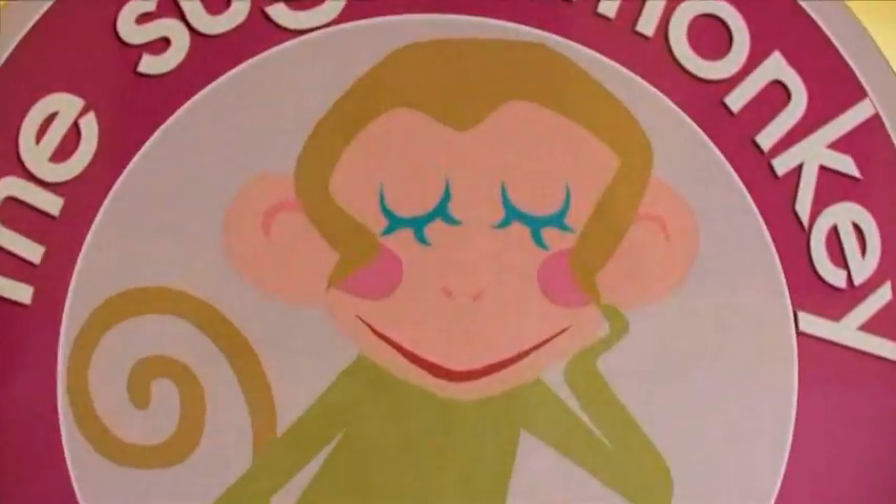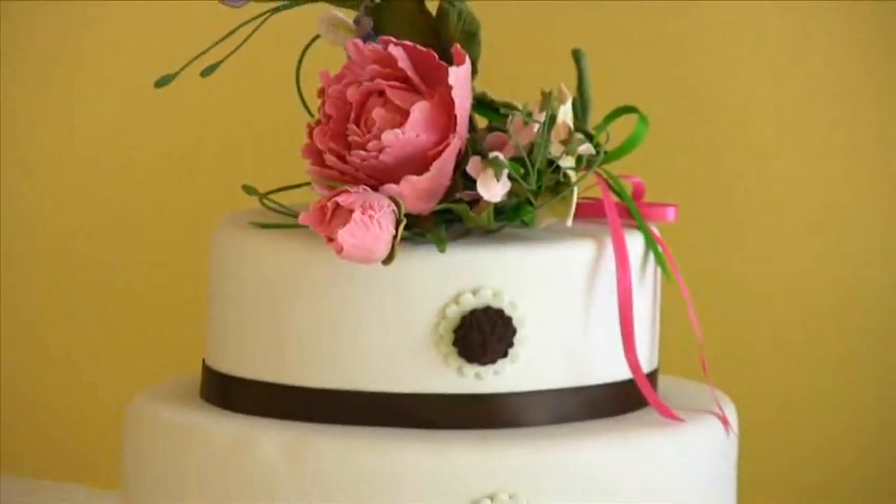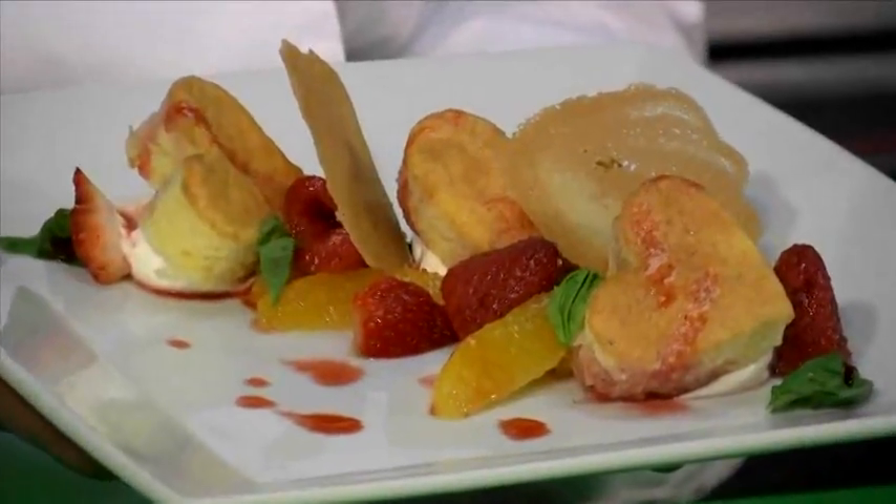Welcome to the Sugar Monkey. My name is Jennifer Reed and today I'm going to show you how to make a citrus berry trifle.